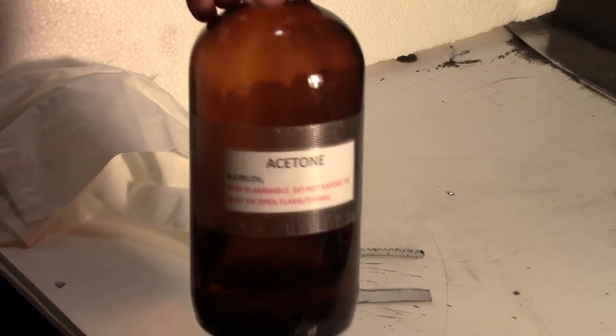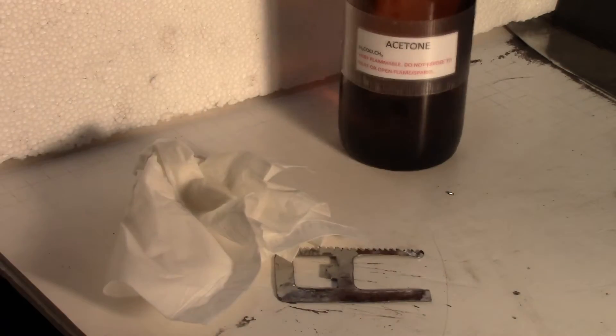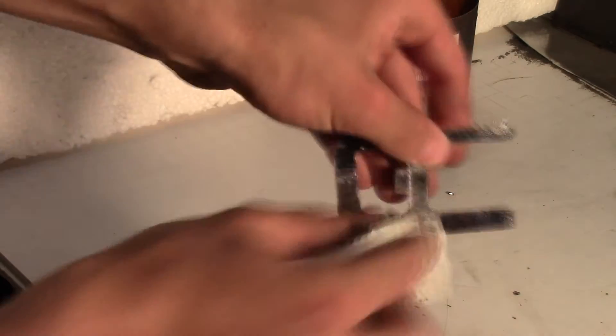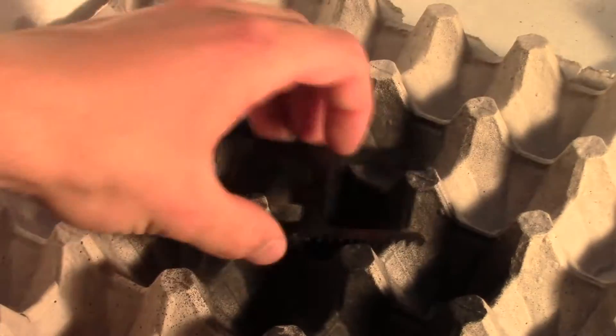Now before we paint the multi-tool, you will need to use either acetone or nail polish remover to dissolve any glue residue. This will ensure the surface is nice and clean before spray painting. For my multi-tool I used gloss black, however you can use whatever paint you like.